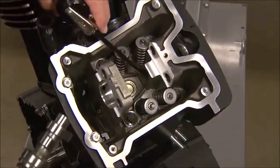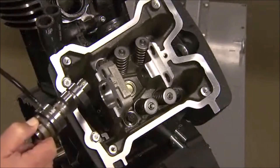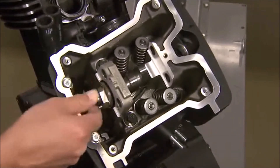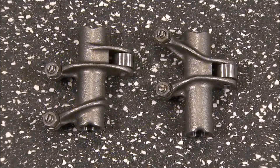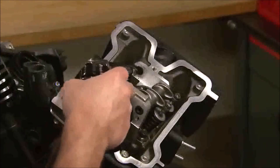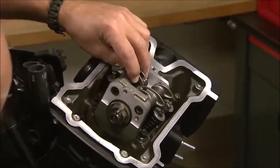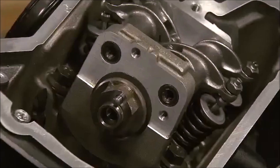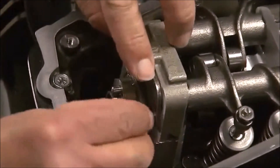Assembly continues with the installation of the camshafts. The camshafts are identified by the casting marks F for the front and R for the rear. The lobes must face up for clearance during assembly. When the camshaft is seated, it is rotated so that the pin on the sprocket end faces up. The rocker arms have different shapes but no identifying marks are used. Select the rocker arm that matches the valve and lobe locations and lubricate the component surfaces during assembly. Install the rocker arm shafts with the threaded opening facing out, and then install the camshaft retainer plate.